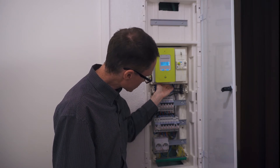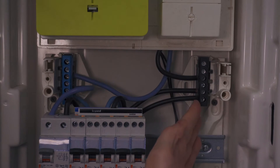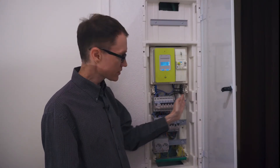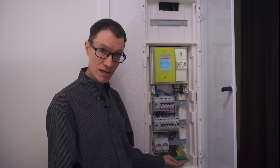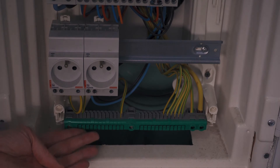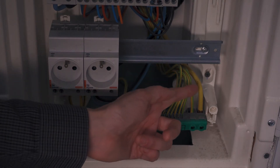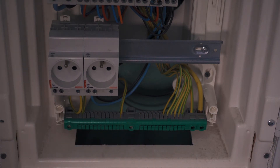Looking at the bottom of the switch, we can see where the hot and neutral lines go. We have a bus bar colored black for hot, and a bus bar colored blue for neutral. At the bottom of the box, there's also a bus bar for earth ground — a yellow wire comes in for the earth, and smaller striped green and yellow wires carry the earth ground out to appliances and individual sockets.